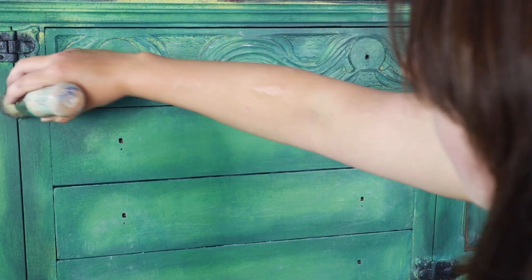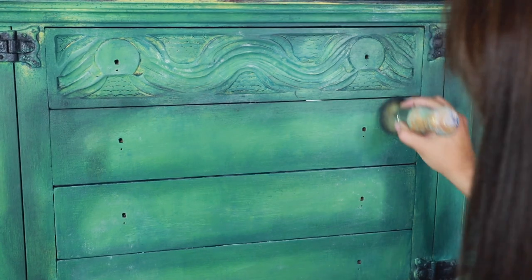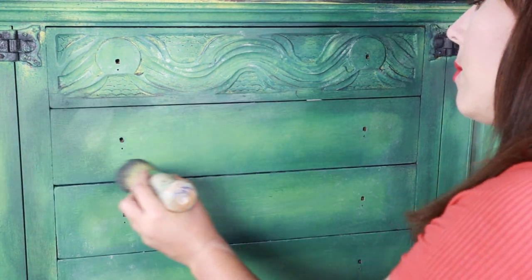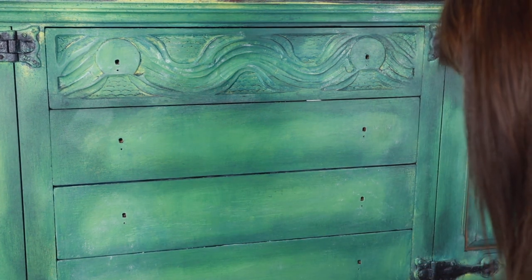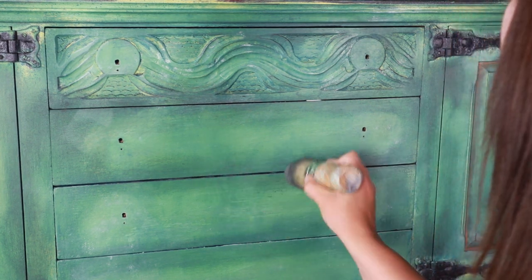I focus the Black Wax around those edges just to create more of a vignette and more drama. What I want you to remember is that if you don't like the Black Wax or you think you've used a little bit too much — because it's water-based — you can either go in there with a damp rag and remove it, or you can just go in there with more Clear Wax and soften it up even more. It's entirely up to you and totally down to personal preference.